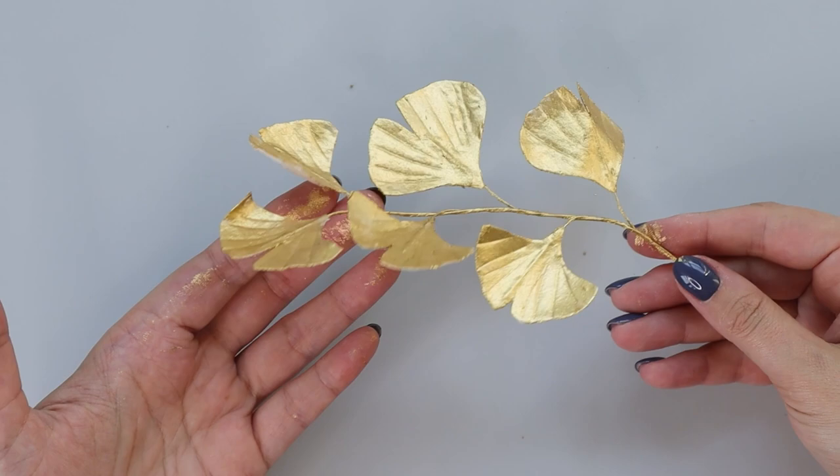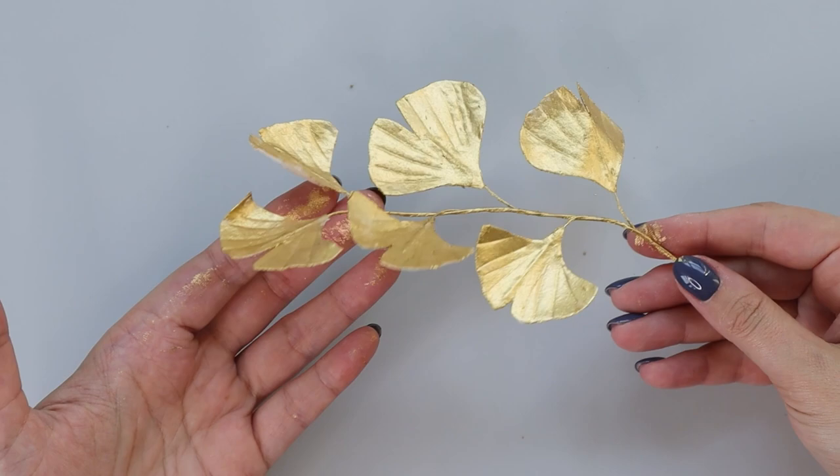And now you have it — a beautiful metallic looking wafer paper branch with leaves. You can put it in a wreath or make any arrangements you want using this technique. Thank you so much for watching, I hope you like this tutorial. If you like it, give me a like and subscribe to my channel. Don't forget that you can download all my templates and guides on my website — link is in the description. I'll see you next week for another wafer paper tutorial on my channel. My name is Anna. Bye!